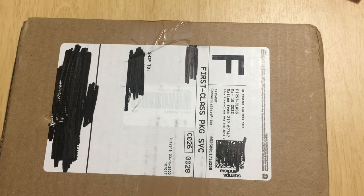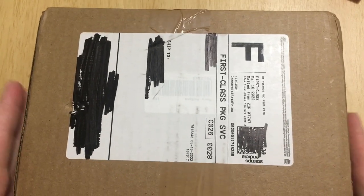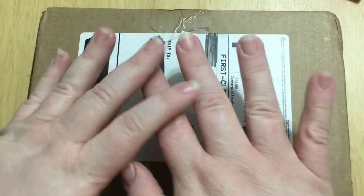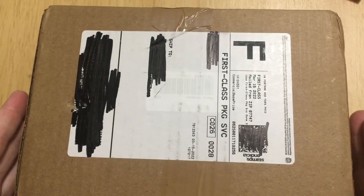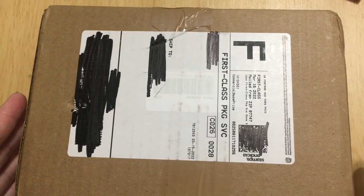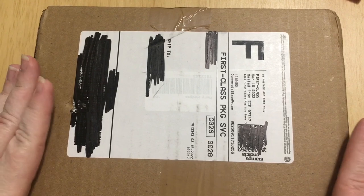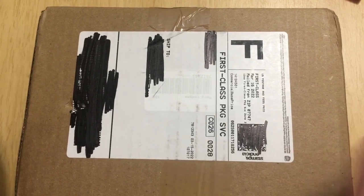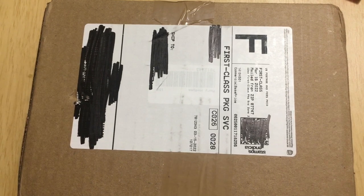Hey folks, this is Mary, welcome back to my channel. It's been a while since I've made a video, and I feel like the camera is right on top of things, so please excuse me if we're a little too zoomed in. I have made a purchase — I've been making a conscious decision this year to not purchase as much stuff, but something came along that I just couldn't resist.